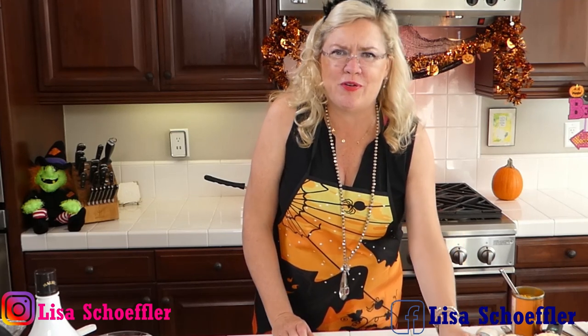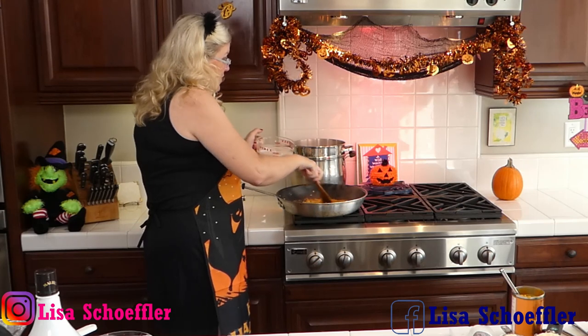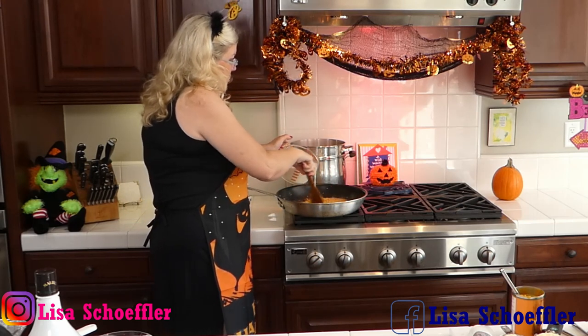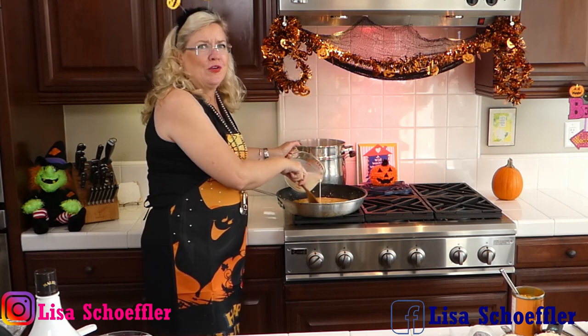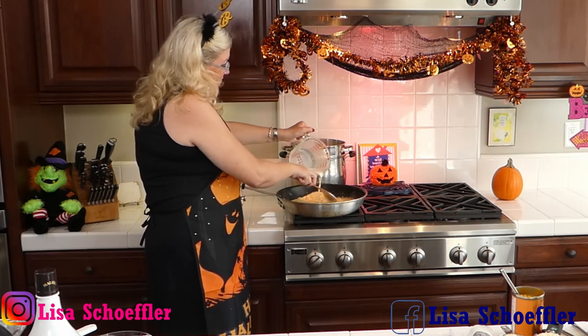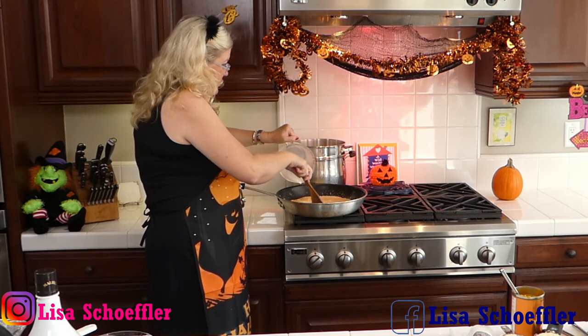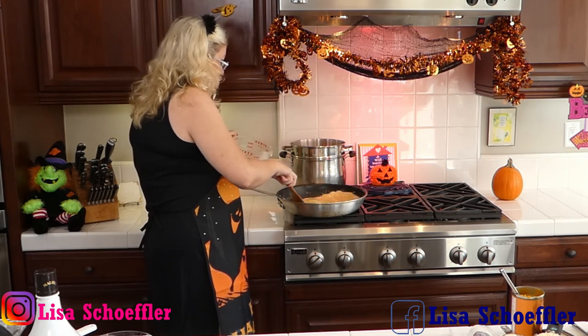Let me check the pasta — since it's gluten-free I definitely don't want to overcook it or it'll get mushy. It's not done yet, okay. Now the recipe called for cream, but I can't use cream — it has way too many points — so I'm using a mix of milk and half-and-half. Into our sauce goes our milk and half-and-half combo. But if you want to go for cream, no judgment here — use what you like.